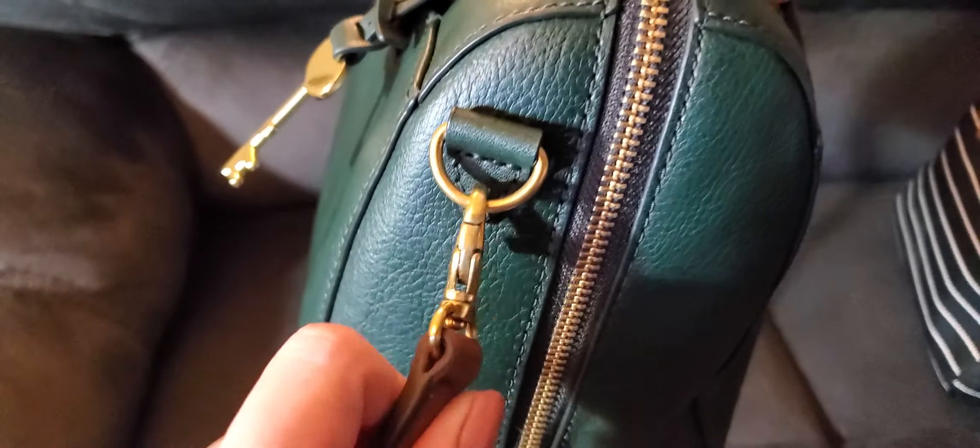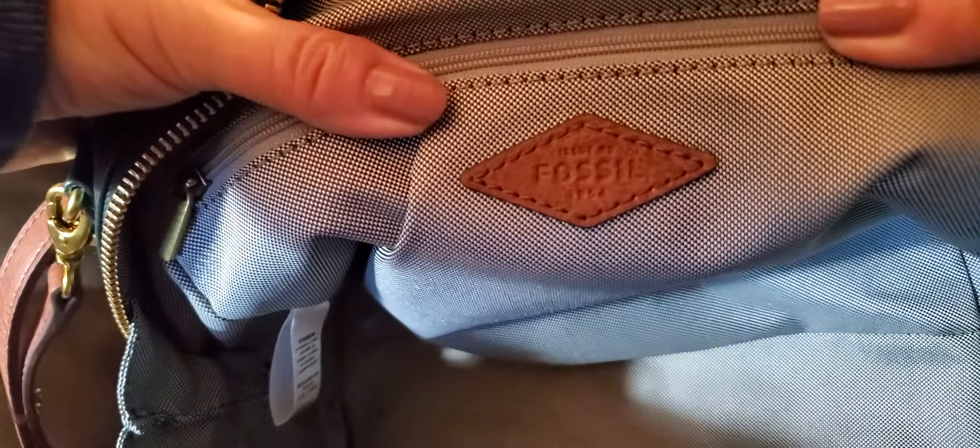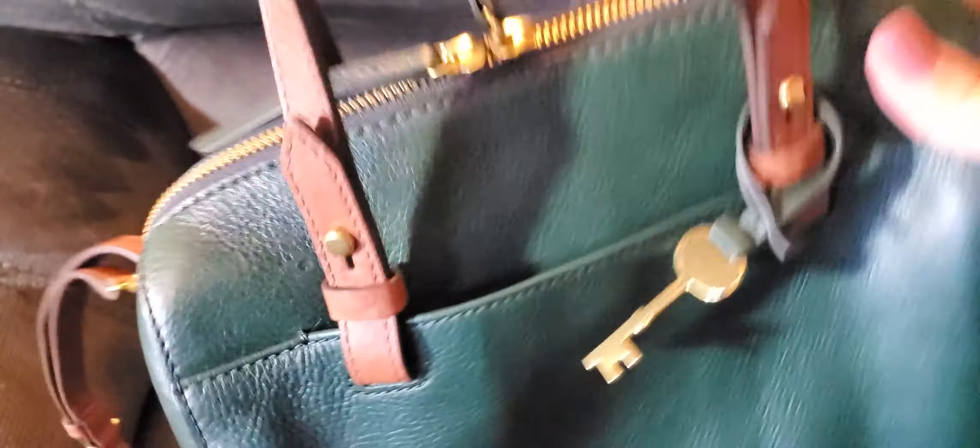It has really nice clasps on the side — antique brass. Inside, once you take out the pillow, there's just one large open space. It zips all the way down and you have gussets on the side to open it up. There's a diamond-shaped Fossil tag in the back, a very generously sized zip pocket on one wall, and two nice slip pockets on the other. This bag is so popular in the planner community because it zips all the way down so you can see everything at once.